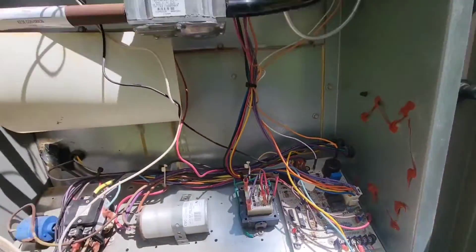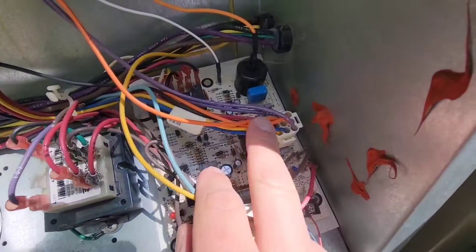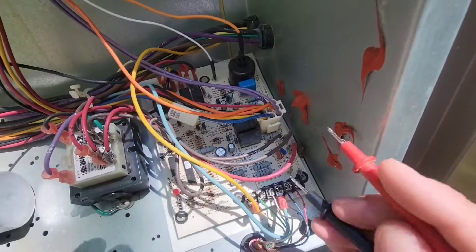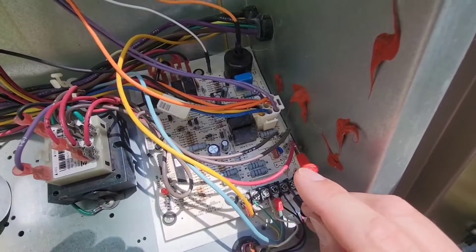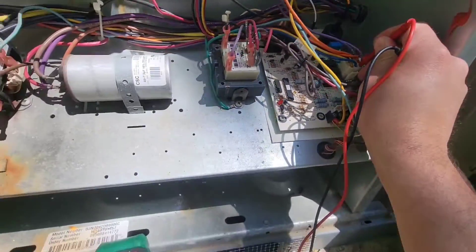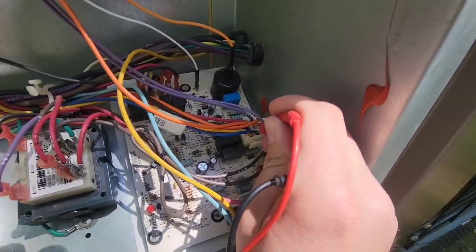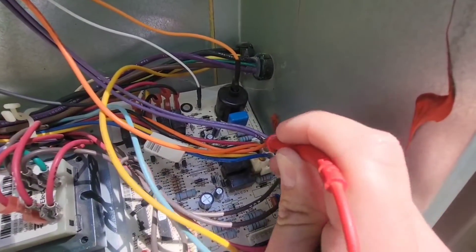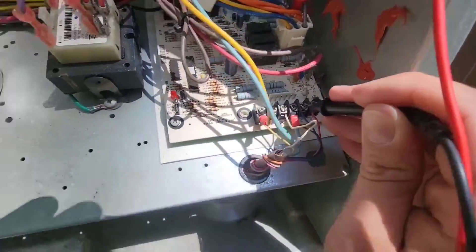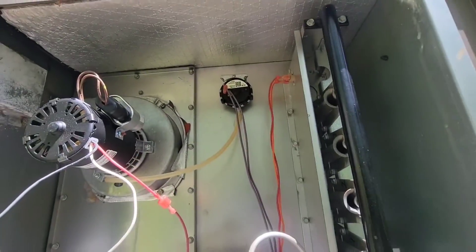But before we do that, we're going to make sure our pressure switch is closed. See the pressure switch? It's got two purple wires. Those wires come down here — one is here and one is there. We're going to go from the common to this wire first. We've got 27 volts. And then we're going to go to the other wire — 27 volts. So our pressure switch is closed. We checked both sides.